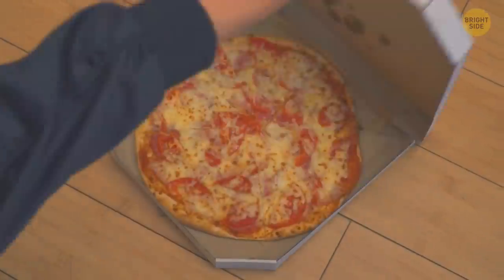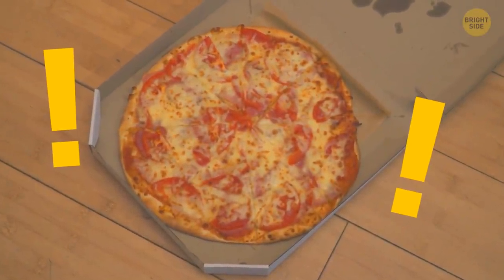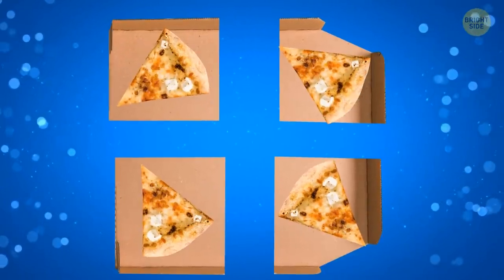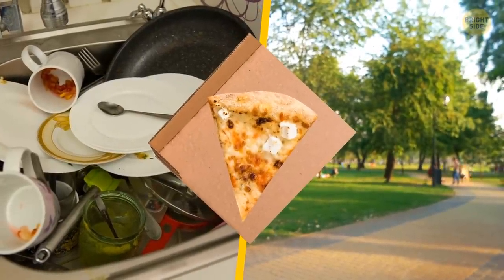Back to food. When your long-awaited pizza finally arrives, don't rush to throw away the box. Tear the lid off along the fold line and divide it into four squares — perfect disposable plates for pizza slices. Very handy when you eat outdoors or just don't want to wash the dishes.